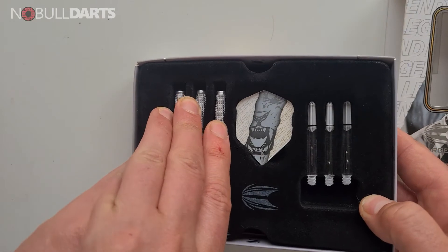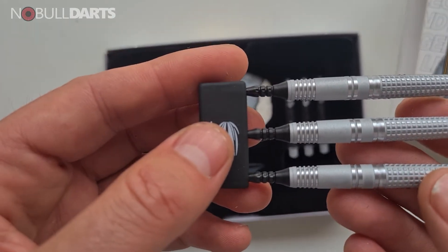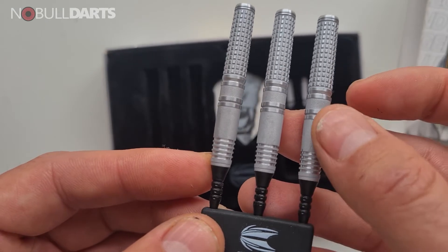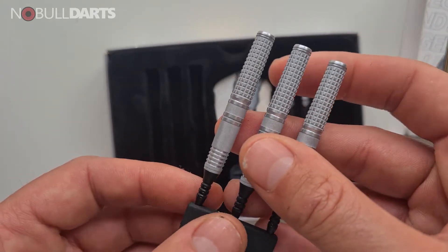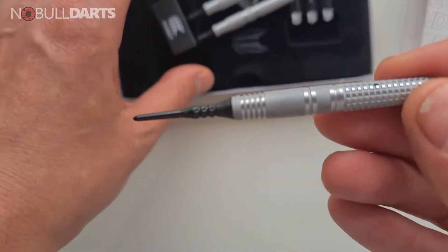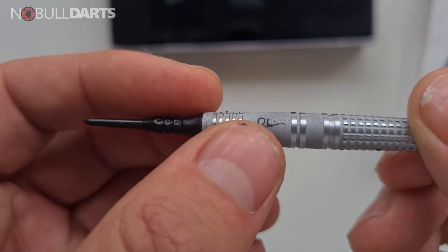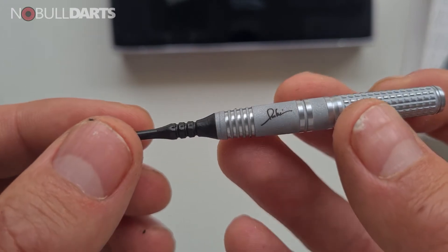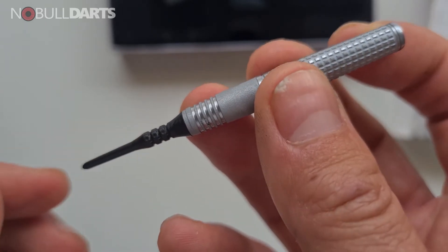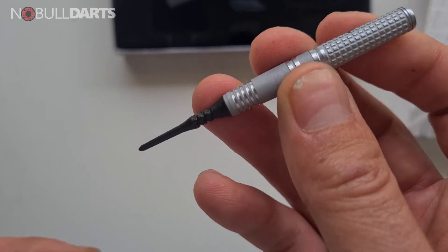Let's go ahead and see if I can get these out of the box. Very nice - yeah, it's a bit smoother here than up here. There we go. Got your signature there, just to really make sure you know you're throwing Paul Limb darts. That feels like it's going to suit my grip - holding with the four fingers like that, this one's usually just actually resting there. Very nice.